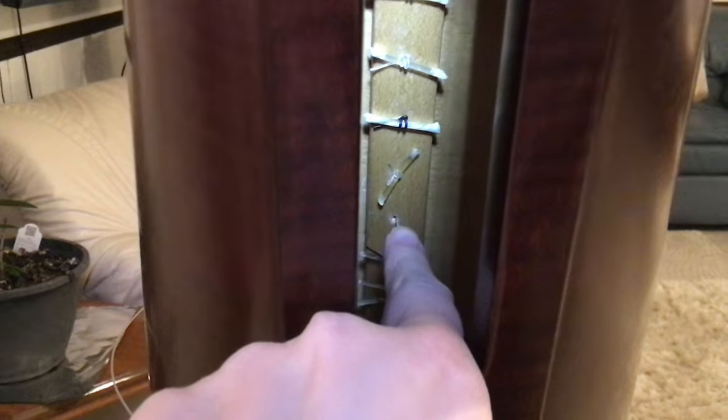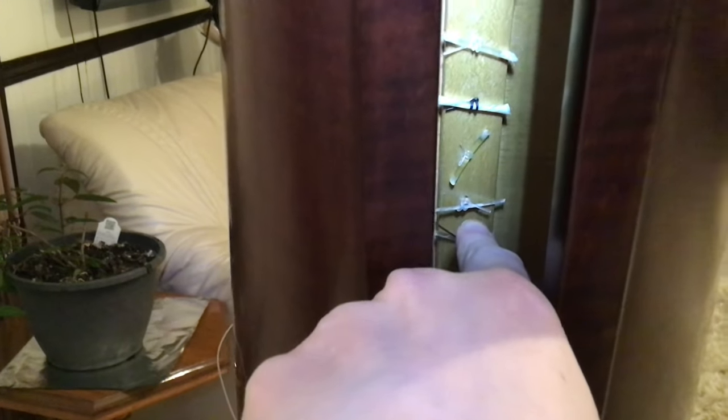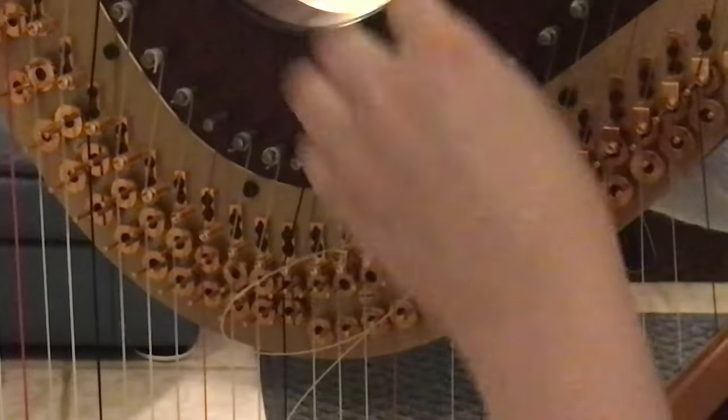Pull this right here — this is the string with the knot on the end. We're going to pull this up like that. The easiest way to do this is to put the string through on the other side of the soundboard, and then while you're sitting at your harp, make the knot. That's a lot easier than making your knot first and then putting the string in from this direction — you want to do it from the other direction, and it makes it a lot simpler. We have put the string through this part right here.